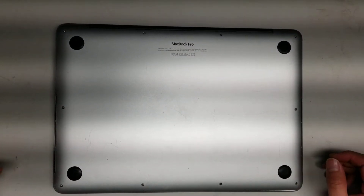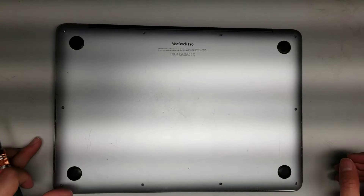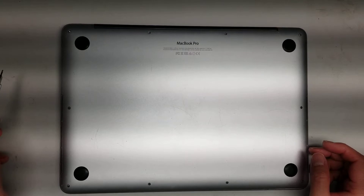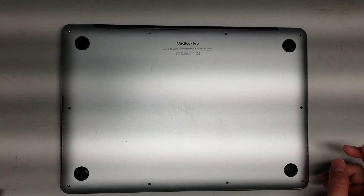I'm going to show how to open up and disassemble this MacBook Pro model A1502, early 2015. First, you want to use a pentalobe bit — it's a star-shaped, size 1.2.